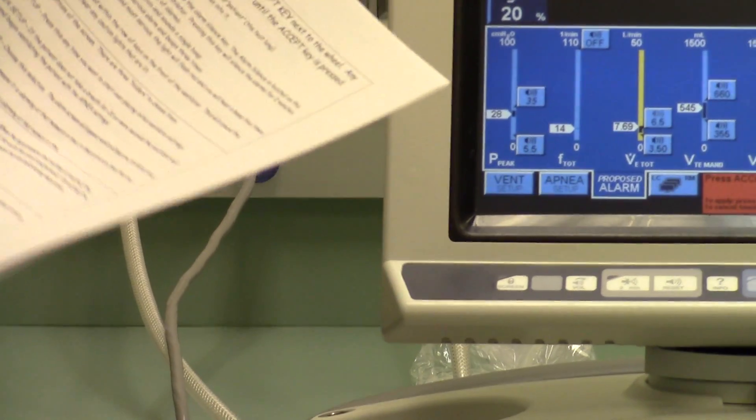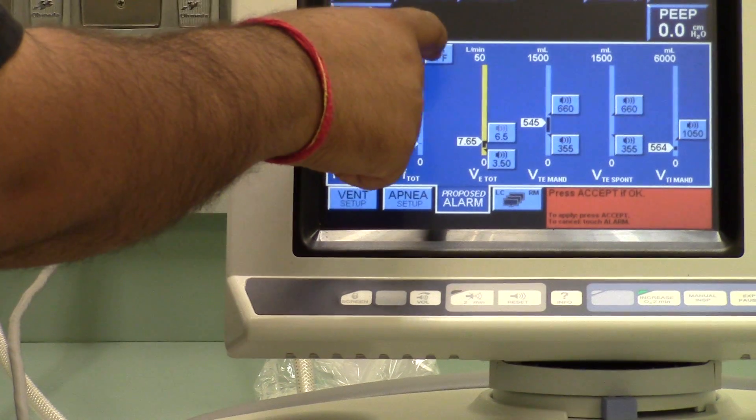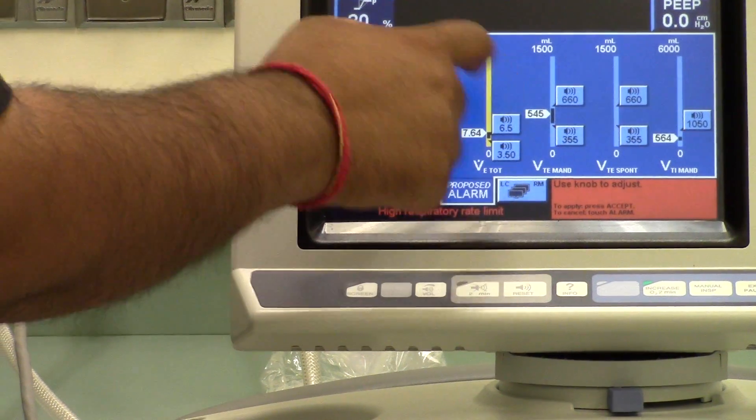Our high respiratory rate, which is our F total, we set at 25.